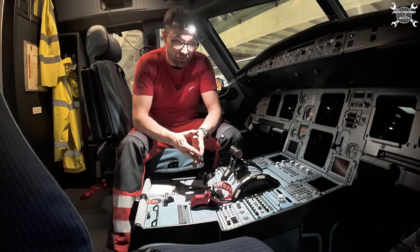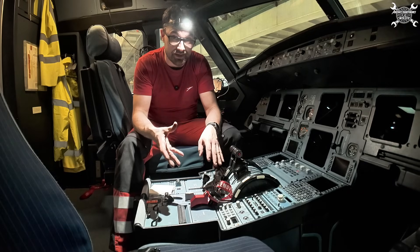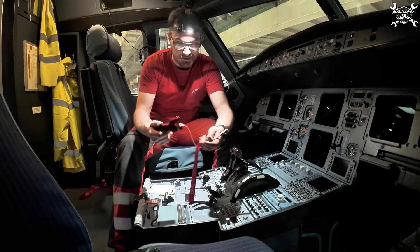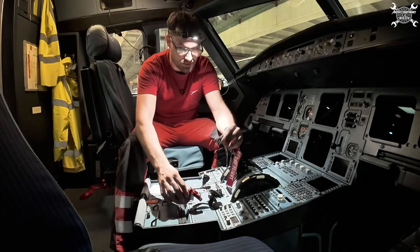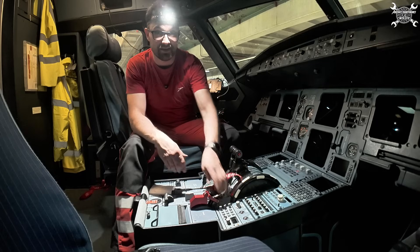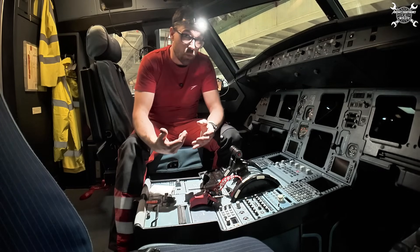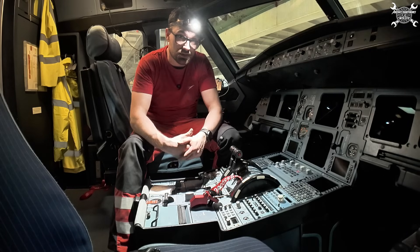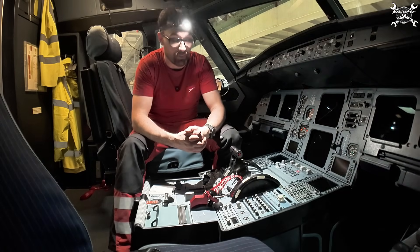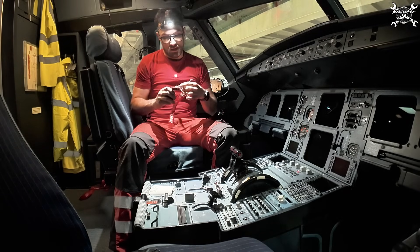Another key component for safety is deactivation of the flaps and slats. For that we have a simple device — a blockage — which you just install over the lever. There is no chance that somebody can extend the flaps. This is another safety feature which we must use to prevent damage and injury to me, my colleagues, and of course to equipment. Since we're done, we move it out and we can go.